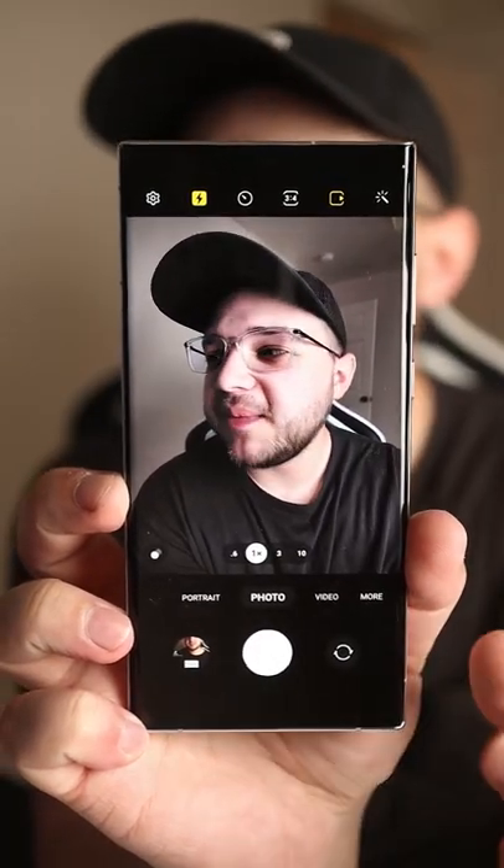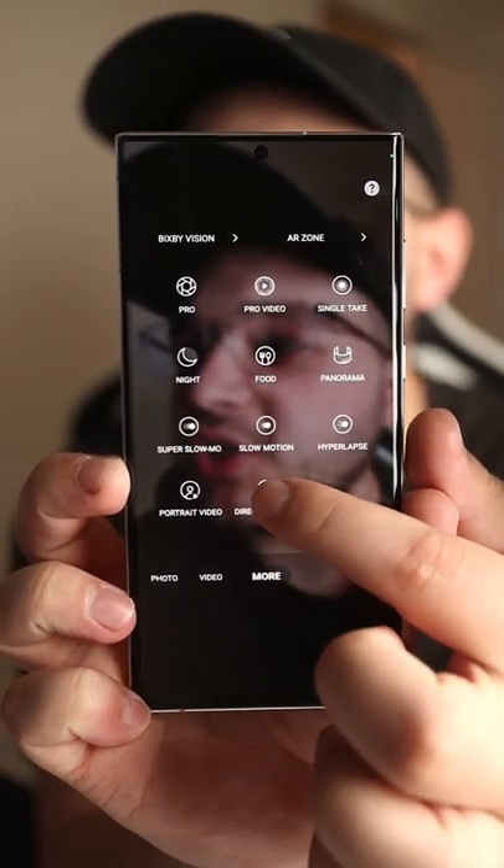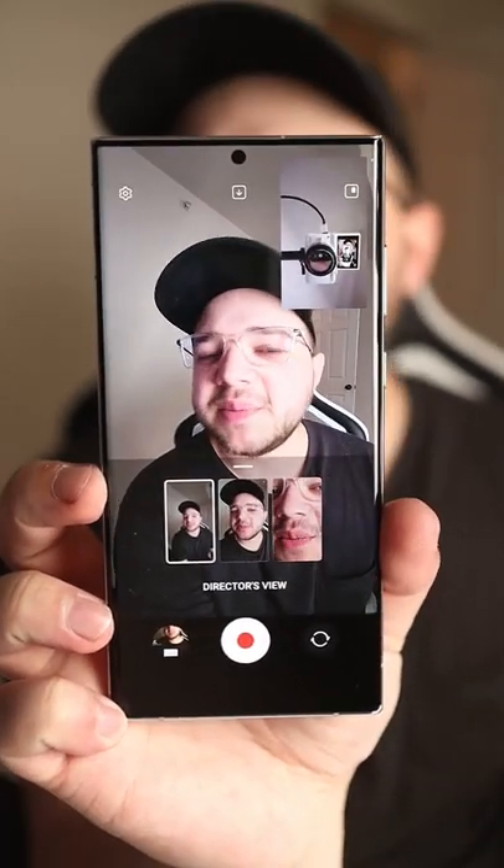Did you know that you can record with the front and rear camera at the same time on Samsung? If you open up your camera app and go to More, newer Samsung phones have what's called Director's View. I've showed you guys this feature before — it's pretty cool.